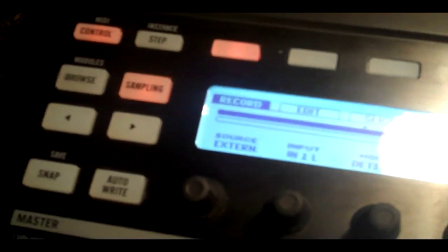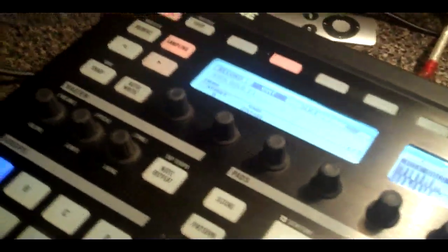Next we have the sampling button. I'm not going to go into full depth here, but just know it really helps you sample — you can chop and edit sounds. For instance, there's the kick we just found with browse. You can change it, edit it — if you hit edit, you can change where it ends and where it begins. There's a lot you can do in sampling mode, but that's something we will discuss in a later tutorial.